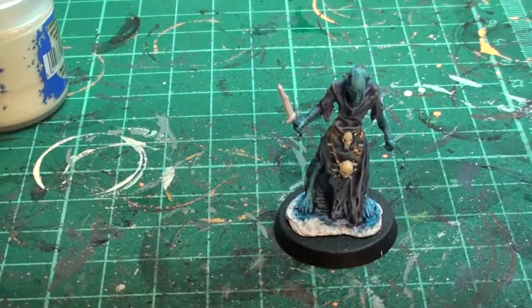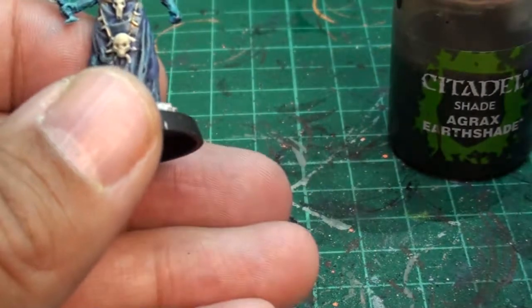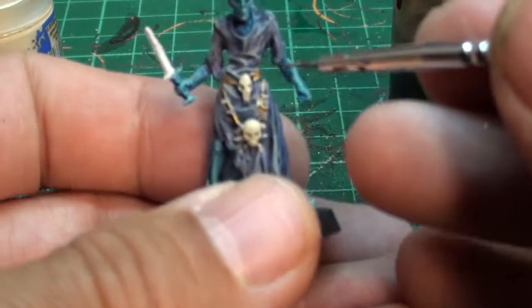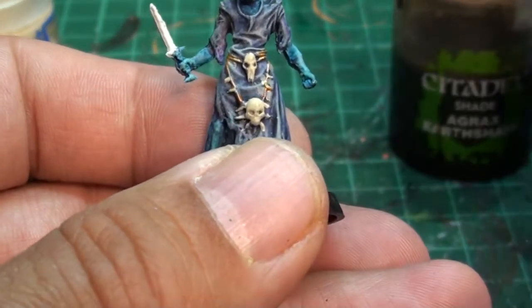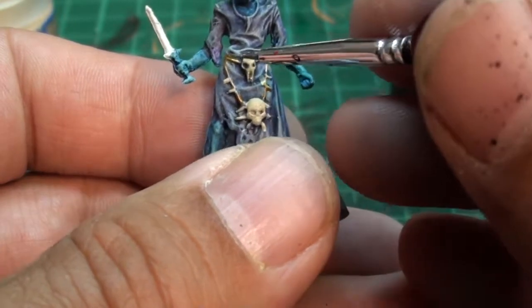So now we're going to wash that. We're going to use a brown wash from Games Workshop — Agrax Earthshade. You could use a black wash, it's up to you. I just decided to be different and use a brown wash. For skulls and that you could use brown or black. For gold it's probably better to use a brown wash.